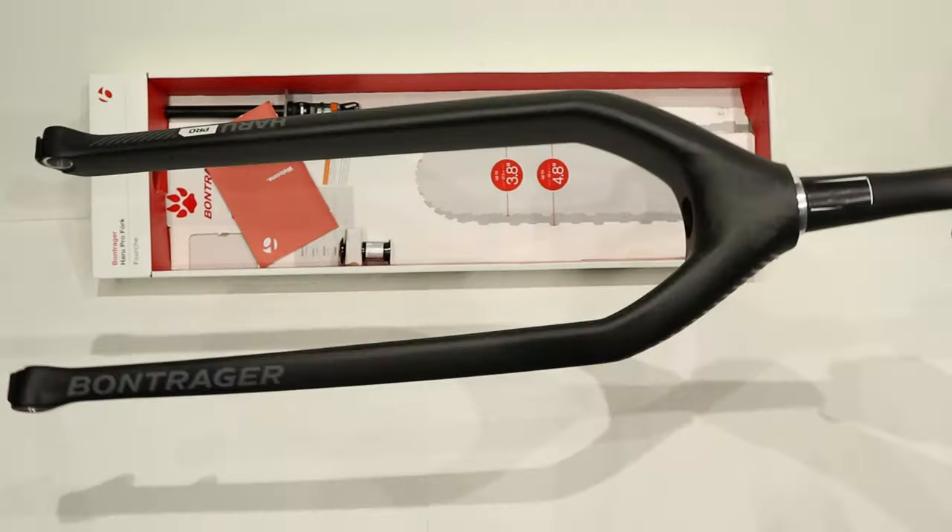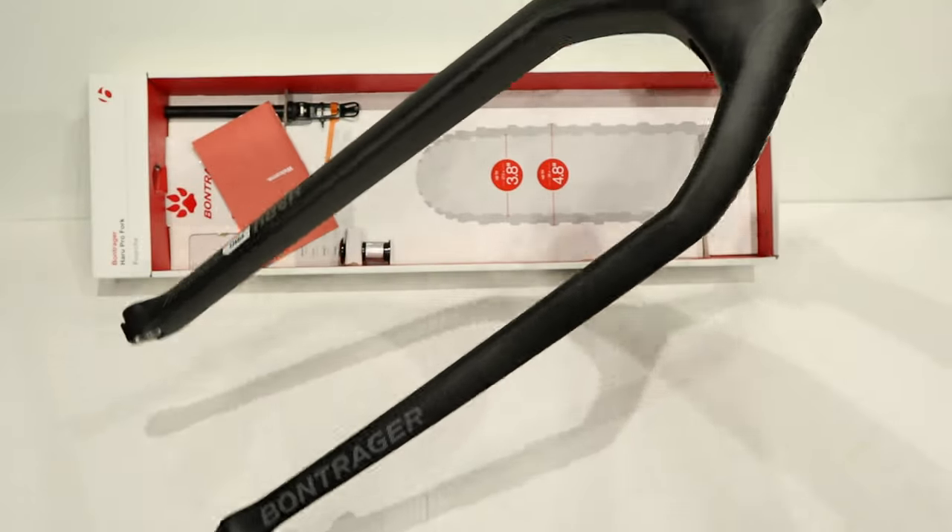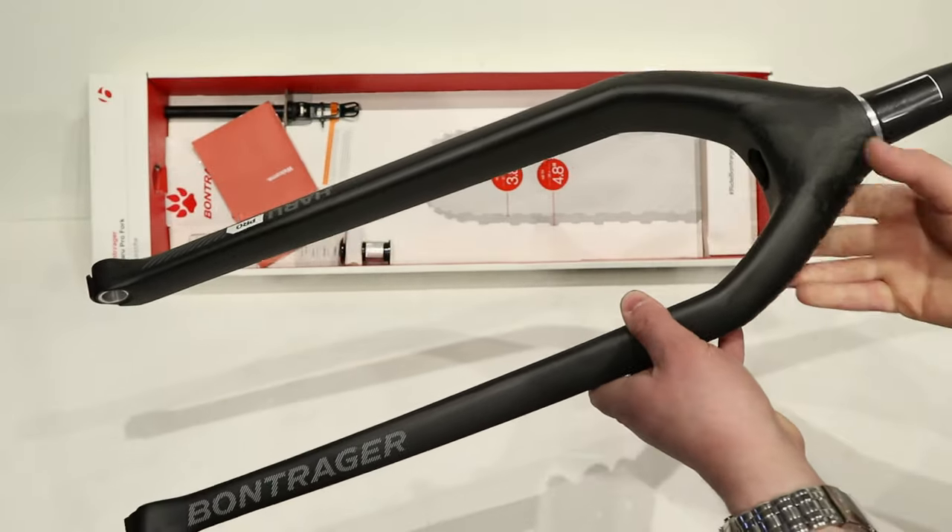Even though a fork very similar to this comes on the Farley bikes, it's not going to be the same fork.